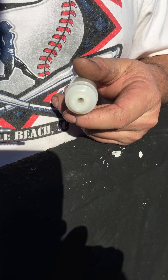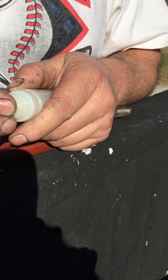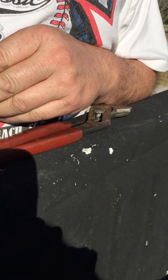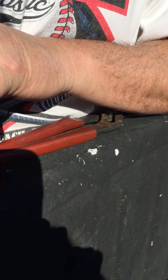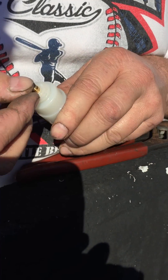Now, once you pull that check valve out, we're going to reinstall the fitting. Make sure you press it back down — you'll hear a couple of clicks. This is fully inserted. We're going to put the O-ring back on.